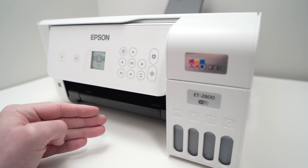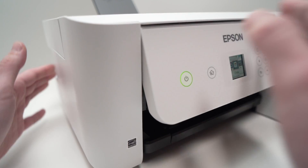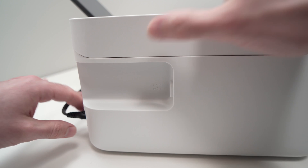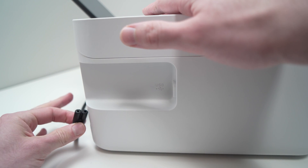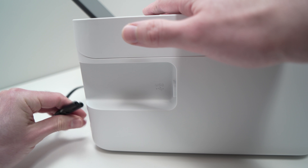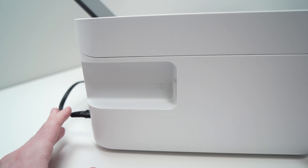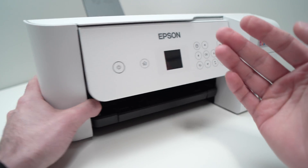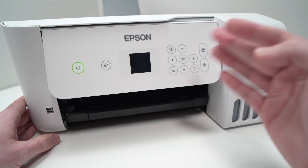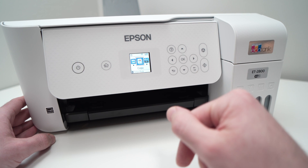I'll show you different solutions. The first one that everyone should try is to simply go on the back of the printer, unplug it like this, wait five minutes and then plug it back. This is a soft reset — nothing will be deleted. It just makes the printer shut completely down, and if there was a software issue, this could solve it. So try this first before doing what I'll show you next.